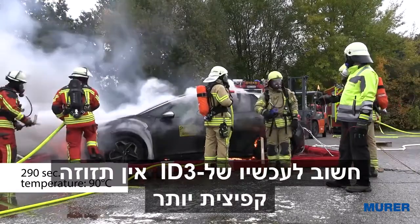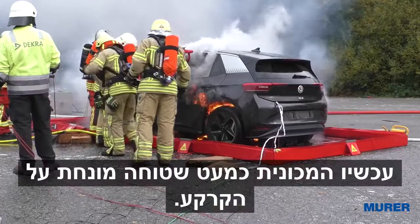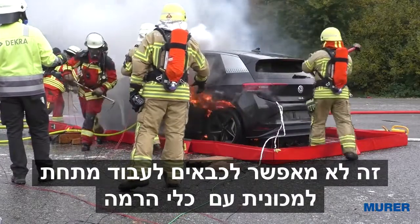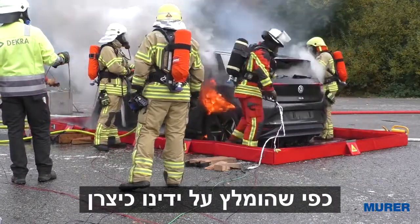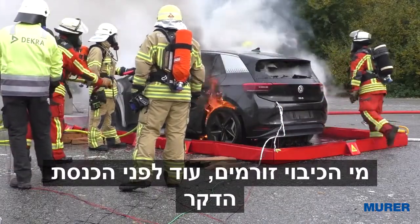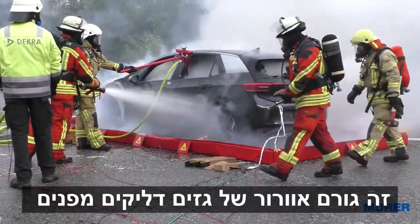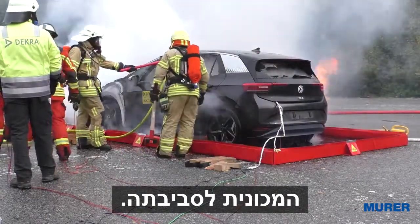It's important to know that the ID.3 has no spring displacement anymore. Now the car is nearly flat lying on the ground. This doesn't allow firefighters to work underneath the car with any lifting tools. As recommended by us as a manufacturer, the extinguishing water flows even before the introduction of the E-Löschlanze. This promotes the ventilation of flammable gases from the inside of the car to its environment.